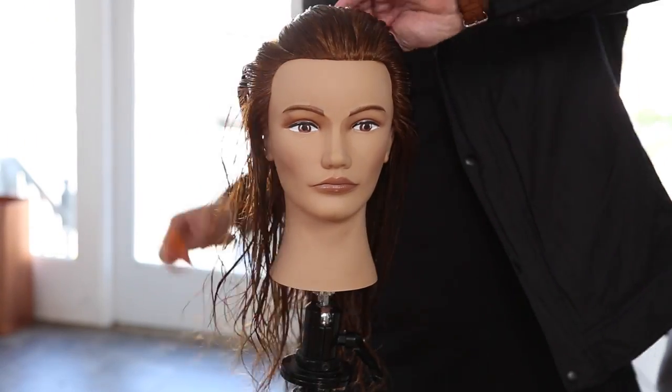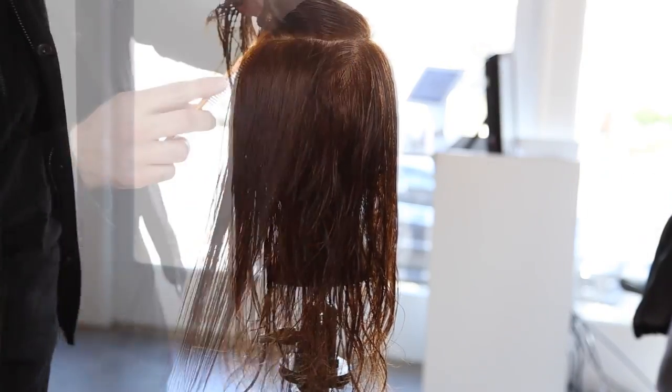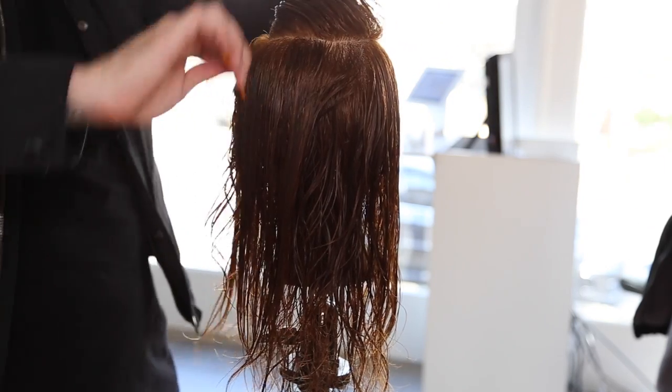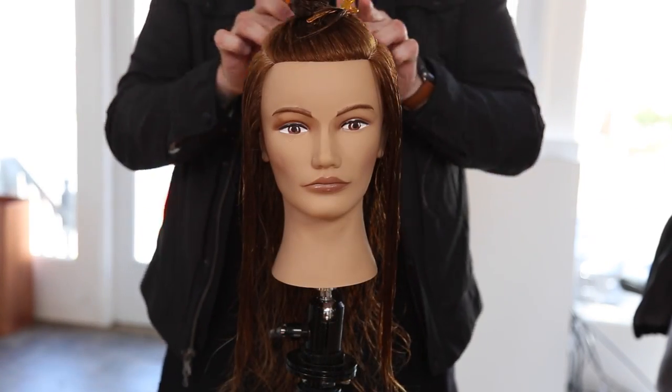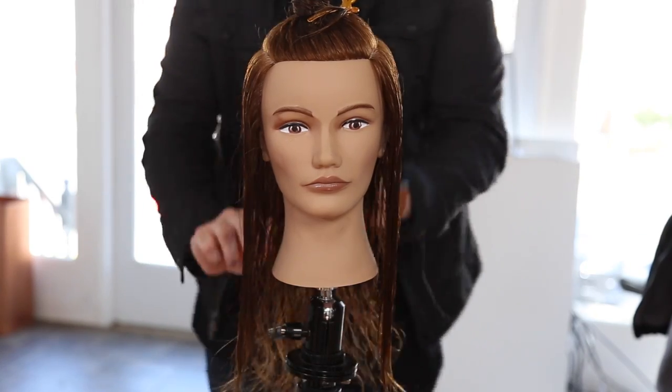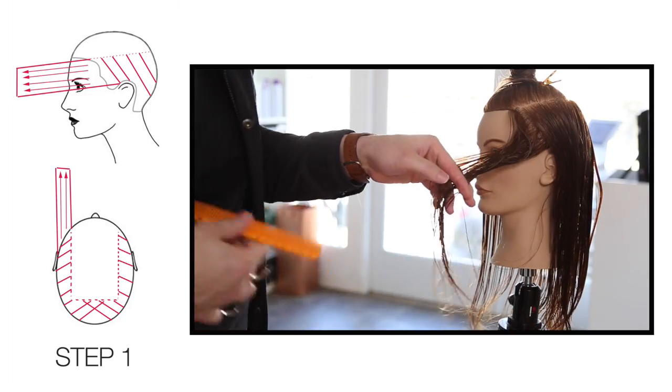Let's get started with our step-by-step. We're going to start off the haircut by taking a horseshoe-shaped section along the parietal ridge down through mid crown, and then back down the parietal ridge meeting at the recession points of the head. Very simple sectioning. The one thing I love about this technique is that we have basically two sections — the top and the bottom.